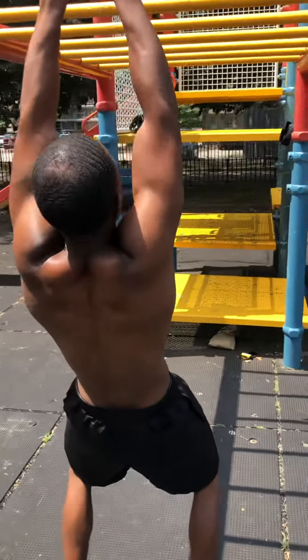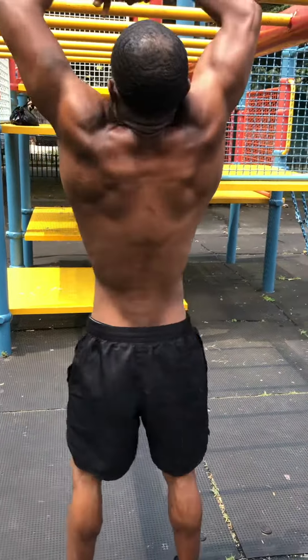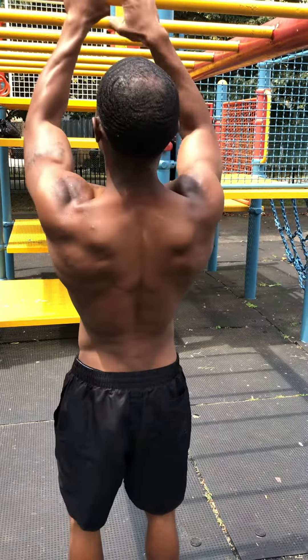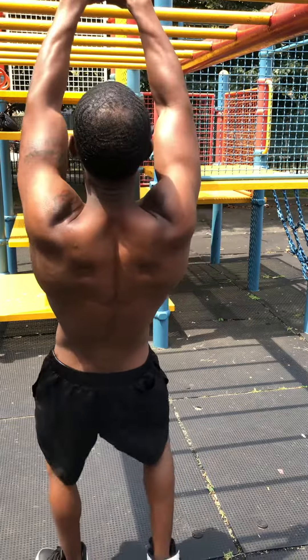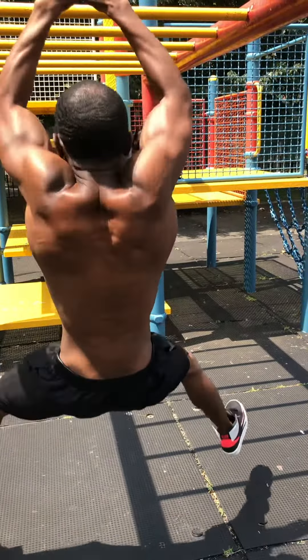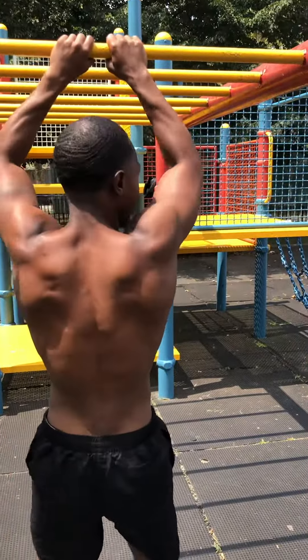Hands together, thumbs together. Not a full grip — nothing like this, like this. Make sure your wrist is straight. Pull to your forehead.